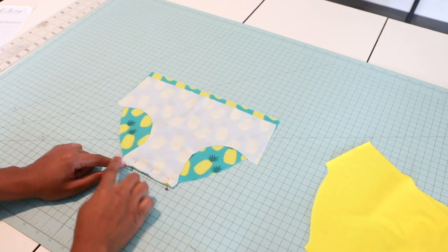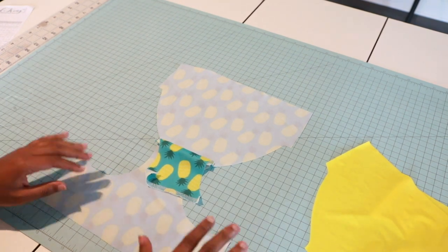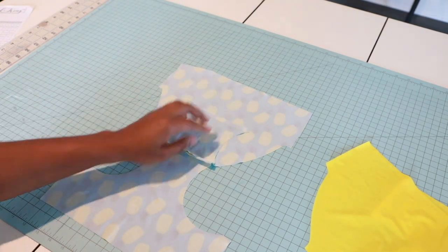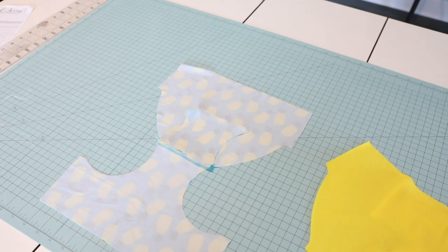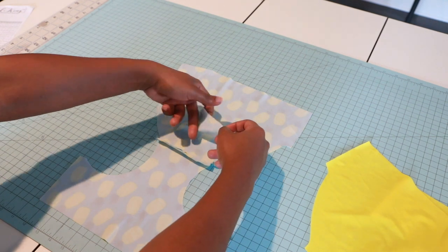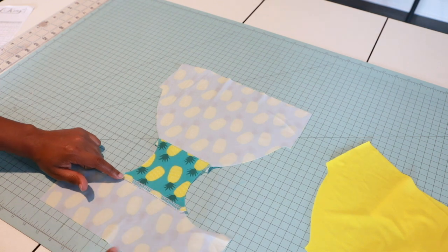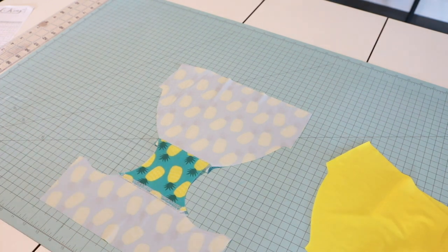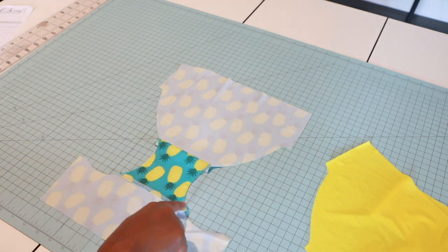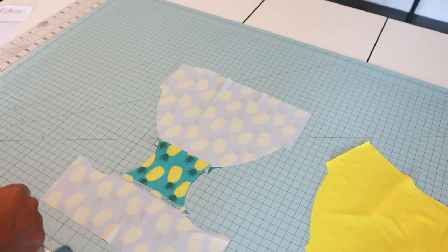I have my bikini bottoms here placed wrong side up, just like that. This is what it looks like wrong side up. Now what I'm going to do next is take my lining crotch piece here and fold it back over it just like this. Then I'm going to do a basting stitch to connect the sides of the crotch.